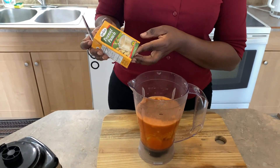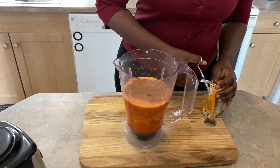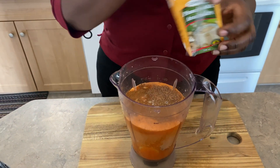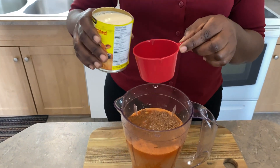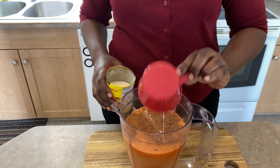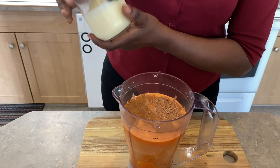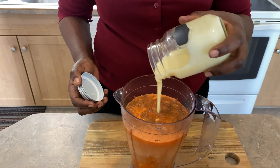I'm gonna be using a box of Grace peanut punch. Half cup of evaporated milk — you can use almond milk, coconut milk, or oat milk, whichever milk you prefer. I'm also going to be using some condensed milk, about a quarter cup, or put the desired amount to your taste.